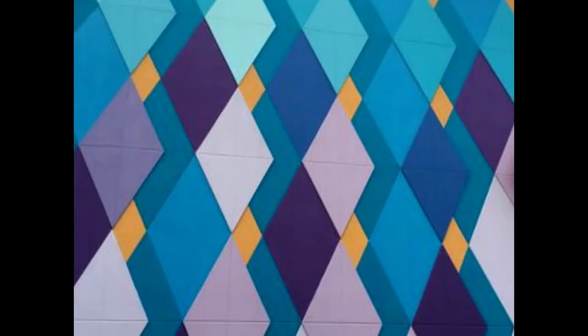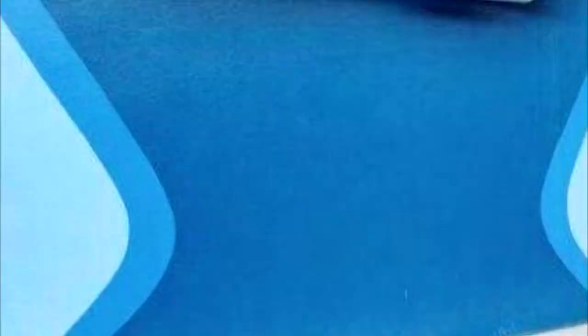A lot of the walls at Disney World will have like a block of color and a shape followed by another block of color. Everything is kind of geometric.